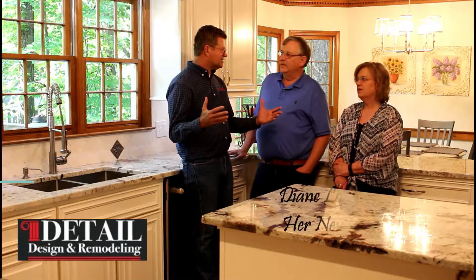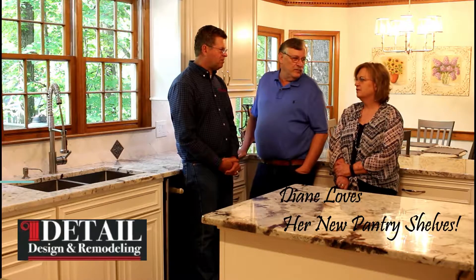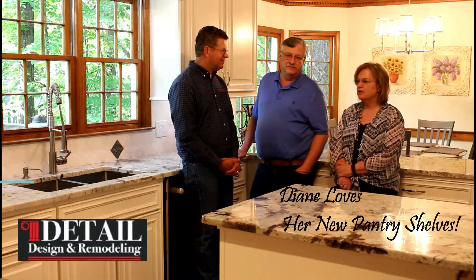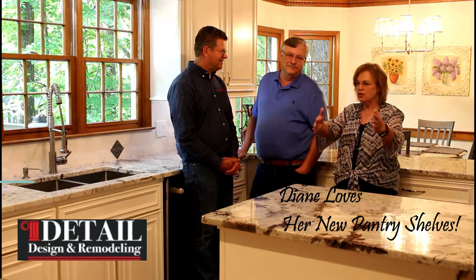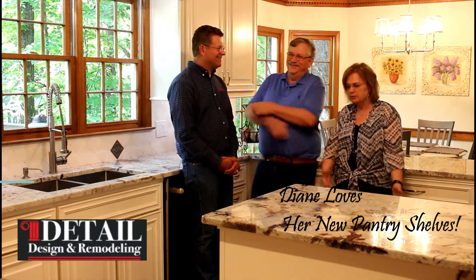Even in your drywall pantry versus a cabinet pantry — you'll see in the video we added the full pull-out shelves there, because in a deep pantry you can't get to stuff. The pantry is huge. The full pull-out pantry is probably one of the best things — we can find everything. We know we have five barbecue sauces now. Before, we'd just go buy another one because we couldn't find the other one.